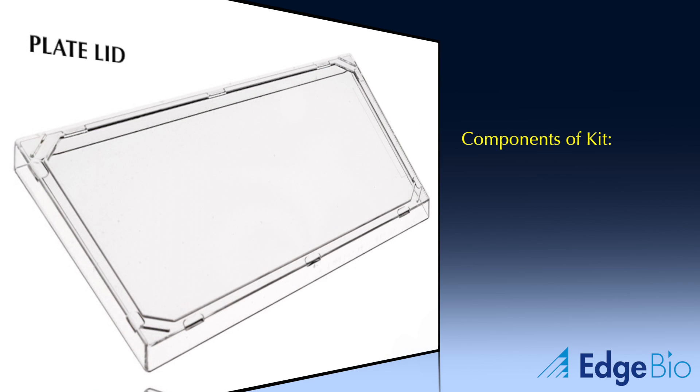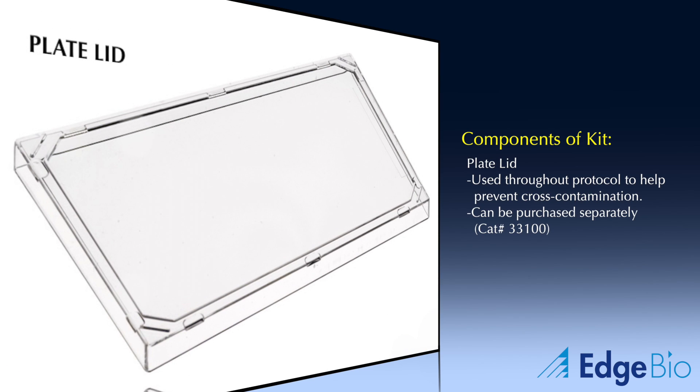The next component is the plate lid. Since the plate sealers must be removed prior to the first spin, the plate lid can be used to prevent cross-contamination during cleanup. Aside from the fact that you can use this item multiple times, it can also be purchased separately directly from Edge Bio.